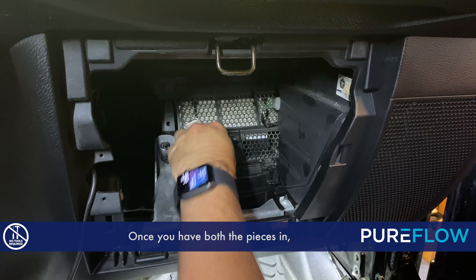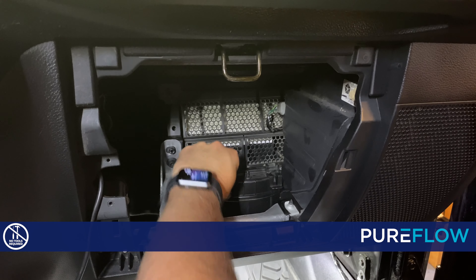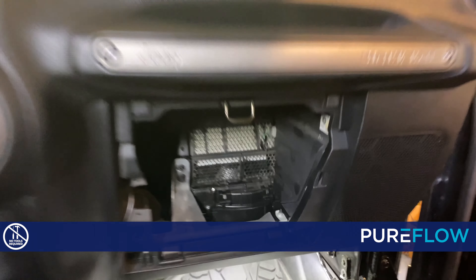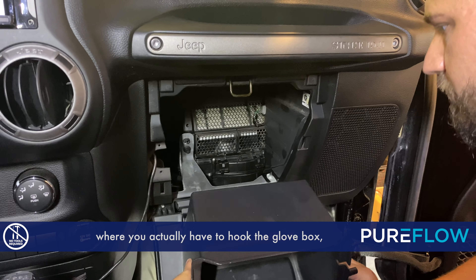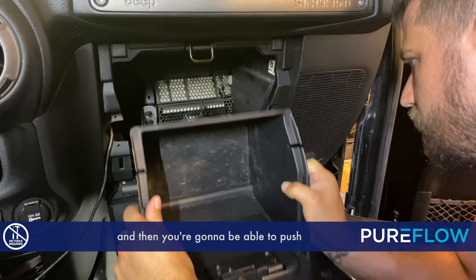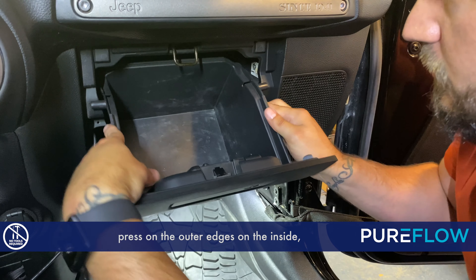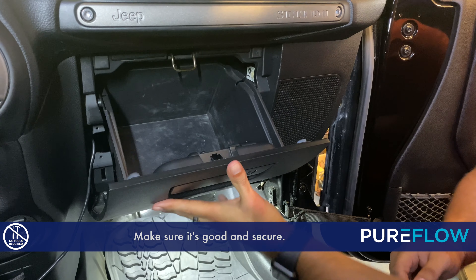Once you have both pieces in, you just need to push down on the clips to make sure that they're secure, and that part is all done. Now we just need to get the glove box back in place. When you're putting the glove box on, you're going to see there are two places at the bottom where you actually have to hook the glove box — just lift up, make sure that hooks, and then you're going to be able to push right up on the glove box. Press on the outer edges on the inside and that'll allow it to pop right back into place. Make sure it's good and secure and at that point you're all done.